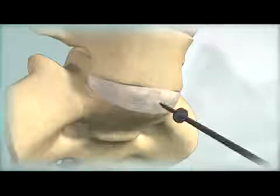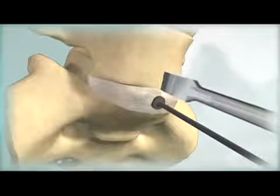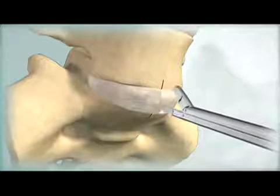Identify and mark midline on the superior and inferior vertebral bodies adjacent to the operative level. Create an annulotomy centered on midline, wide enough to accommodate the ProDisc-L implant. Perform a thorough discectomy using the bone elevator and standard rongeurs, kerosens, and curettes, ensuring the posterior lateral corners are free of disc material.